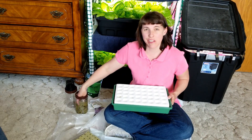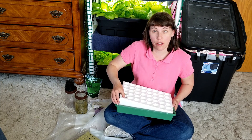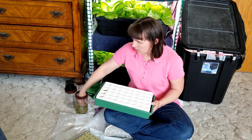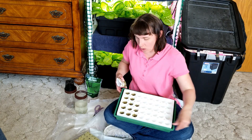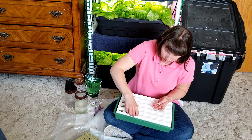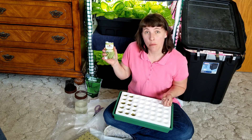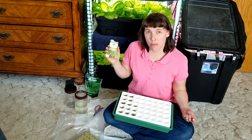After soaking the rock wool cubes for a few seconds to a minute, push those cubes down into the tray cells so the water rides up to just the base of each cube, keeping them hydrated while the plants are starting. Then you're going to stick your beans right down into the hole of the rock wool cube and just push them in. Also, use snap bush beans in hydroponics unless you have a trellis system — bush beans don't need a trellis to grow, so that's my plant of choice.